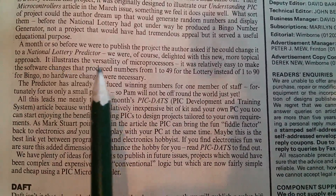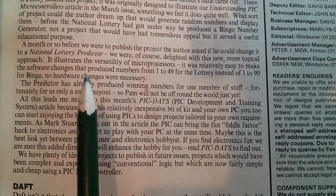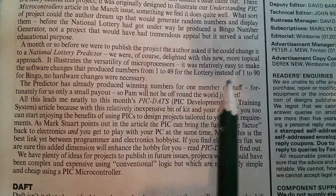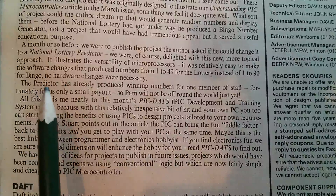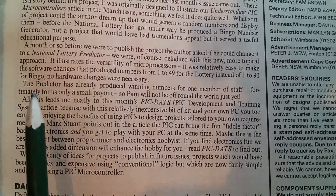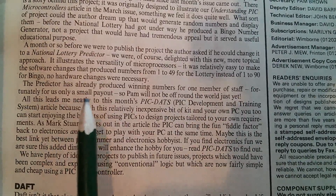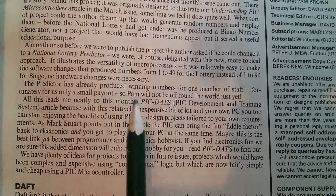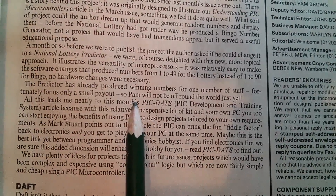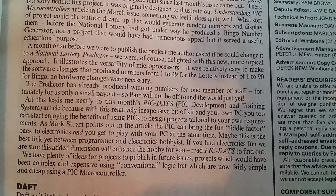It illustrates the versatility of microprocessors. It was relatively easy to make the software changes that produced numbers from 1 to 49 for the lottery instead of 1 to 90 for bingo — no hardware changes were necessary. The predictor has already produced winning numbers for one member of staff. Fortunately for us, only a small payout: Pam, who was the company's secretary back then, won — as I remember it — £10. So Pam will not be off around the world just yet.